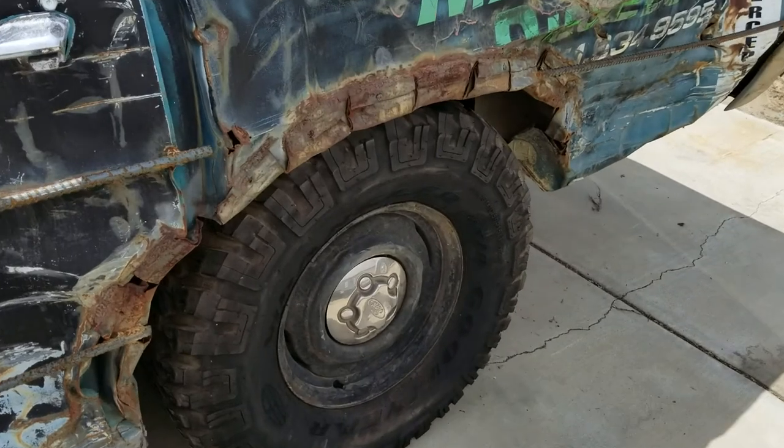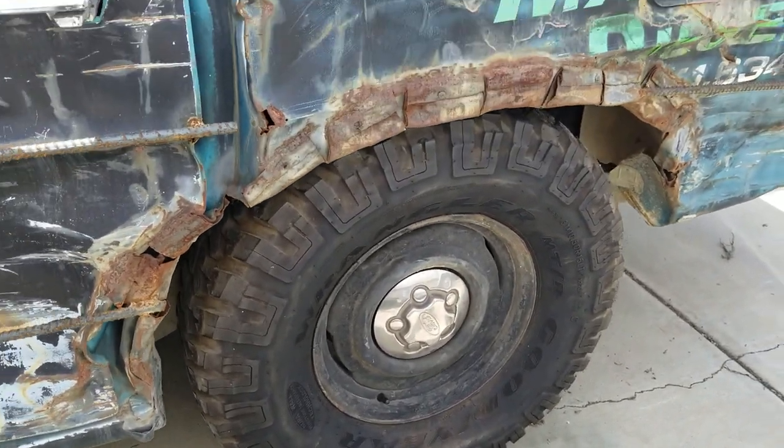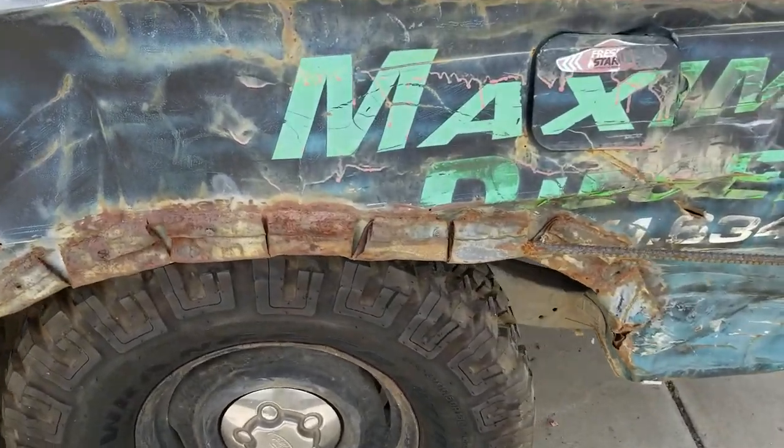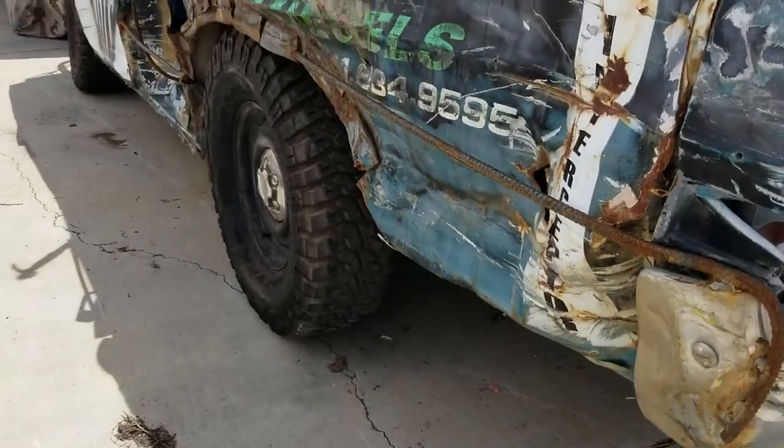The tires fit — it's kind of crazy how they fit. I kind of like them. I was thinking about raising it, but it looks kind of rough with these tires all tucked in there.